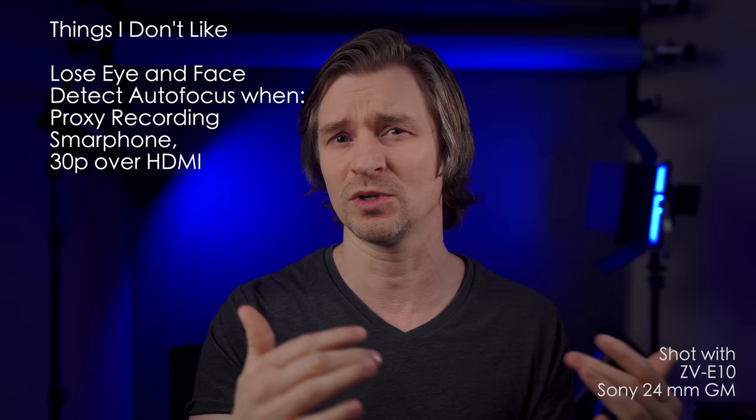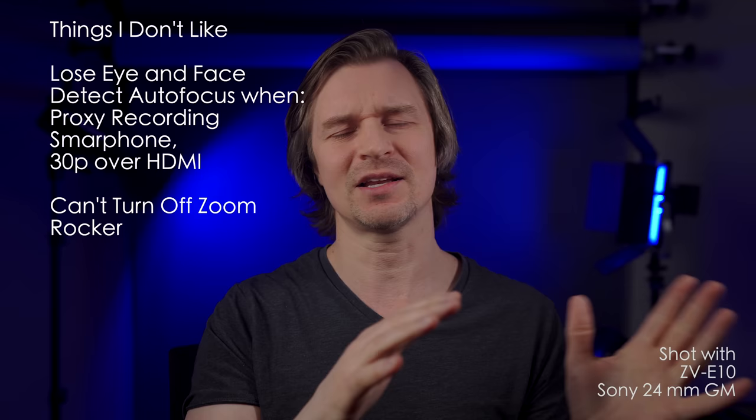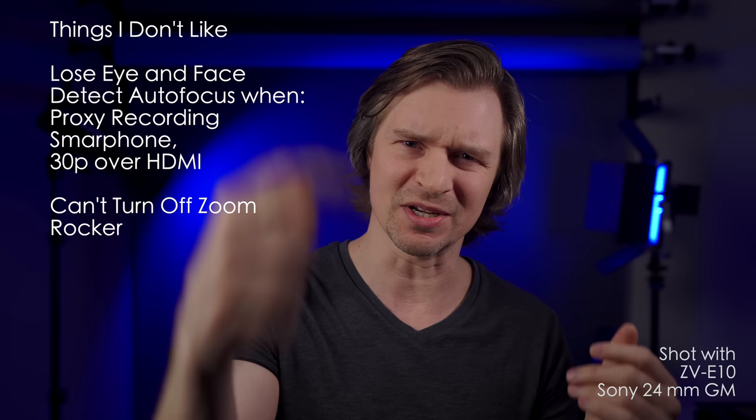The zoom rocker is another one I don't like, because the zoom rocker is great if you want to use clear image zoom or if you have a power zoom. But if you're not using it and you just graze that little rocker, a message comes up that says 'not compatible with this lens,' and then you have to press another button to get that message to go away. I wish there was a way to turn that off completely.